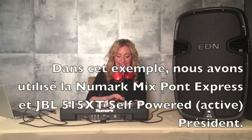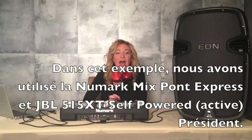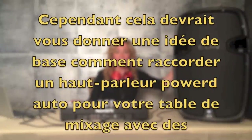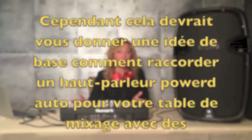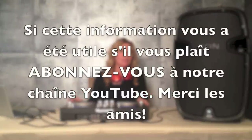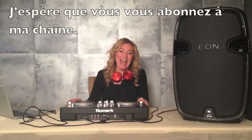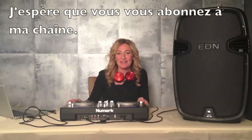And there you have it guys — DJ Shelley's quick tutorial on how to hook up a controller to a self-powered or active speaker. In this example, we used the Numark MixDeck Express controller with the JBL515XT self-powered speaker. However, this should give you a really good idea of how to hook up any controller to a self-powered speaker using similar cords and connectors. We hope you enjoyed our tutorial today. Please don't forget to subscribe to our YouTube channel, like us on Facebook, and follow us on Twitter — Sounds by Shelley. See you next time.